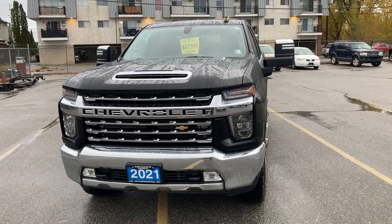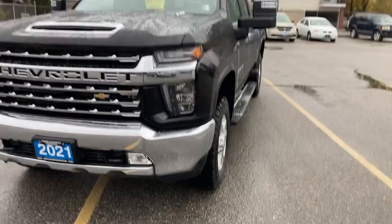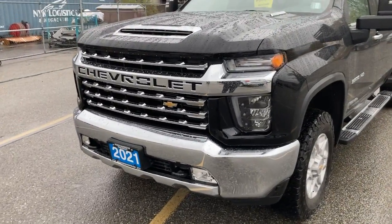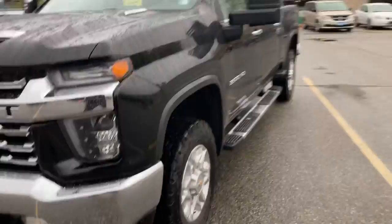Good morning John. Sean here from Huber Bannister Chevrolet. I just want to do a short little walk around video here in regards to the 2021 Chevrolet Silverado LTZ Duramax.